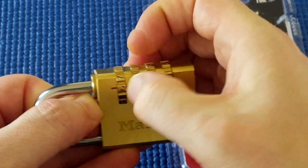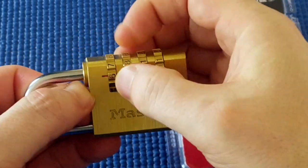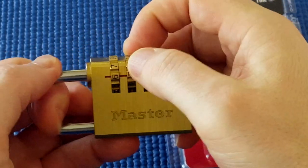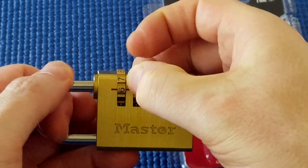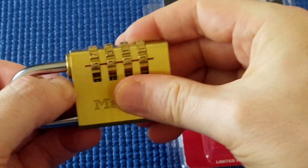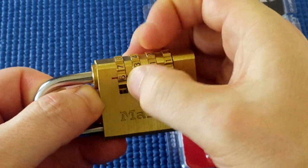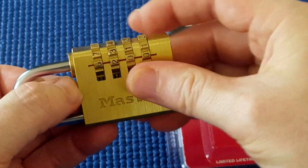It clicked at seven. Is it going to be seven, or is it going to be the other side, which is two? It's quite loose — much looser than seven. So I'll leave it at two. Next disk.